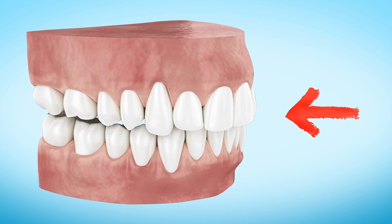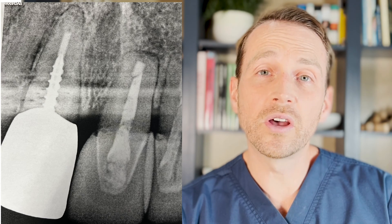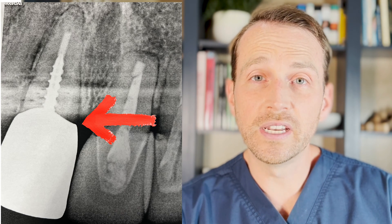I'm Dr. Tom Bolton, and today we're going to walk through the steps of extracting a maxillary central incisor as well as placing an immediate implant. This patient is a 62-year-old female who has caries underneath the crown of tooth number 8. It was deemed unrestorable by her general dentist, and so she was referred to me for extraction and evaluation for an immediate implant.